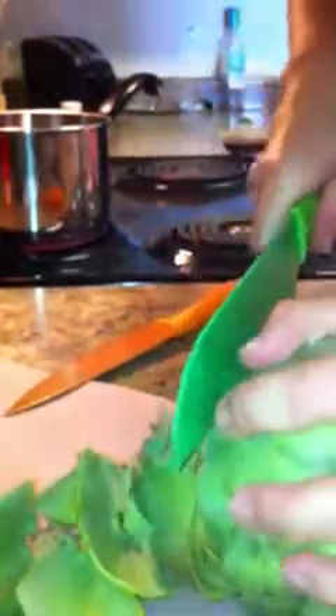Do not, under any circumstances, put this in your garbage disposal. One of the first times I made this, I tried that. I don't know that my friend JC, who was my roommate at the time, will ever forgive me for that. It was pretty brutal.